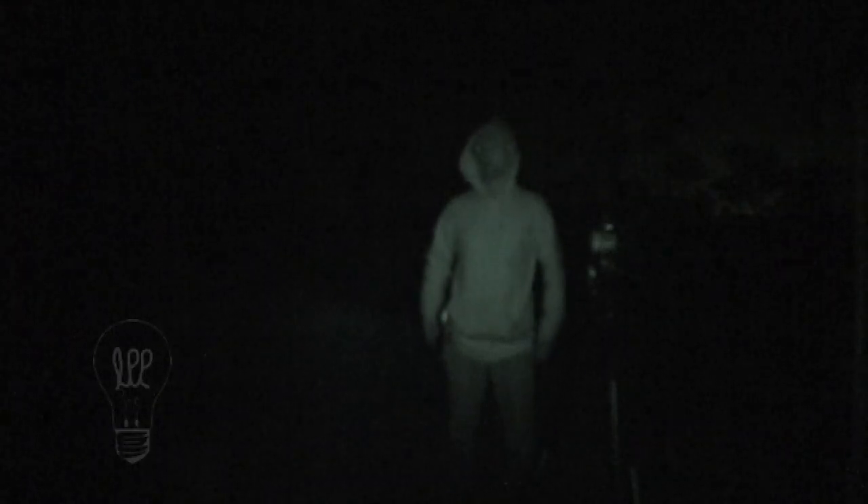So here we are, out here in the middle of the woods. It's dark. We're going to do the custom color white balance now — just a little tutorial. All I'm going to do is a simple orb. It's going to be really easy. I'm going to do three different white balances: a regular white balance, the blue as the white balance, and the red as the white balance. All three of those are going to give a different effect.